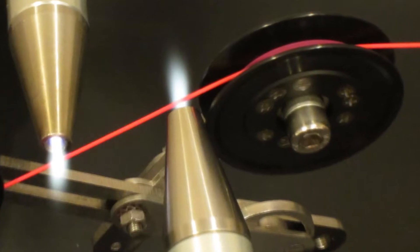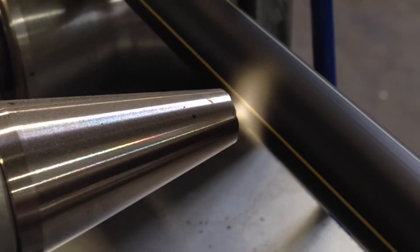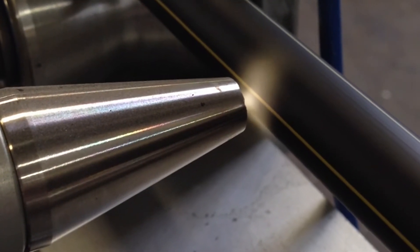Adding a plasma treater to an existing wire and cable line is very simple. The plasma treater mounts in line next to the inkjet printing head.